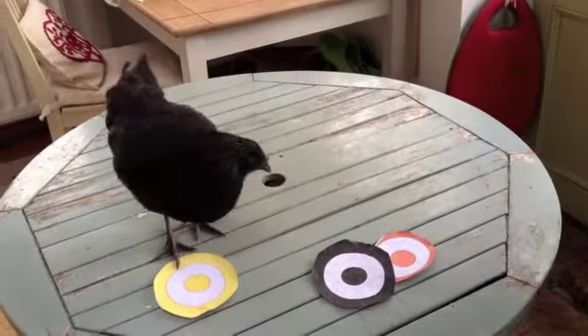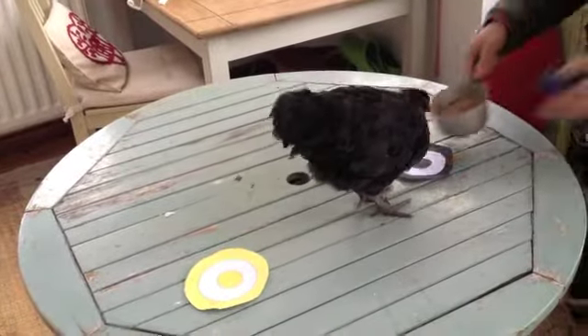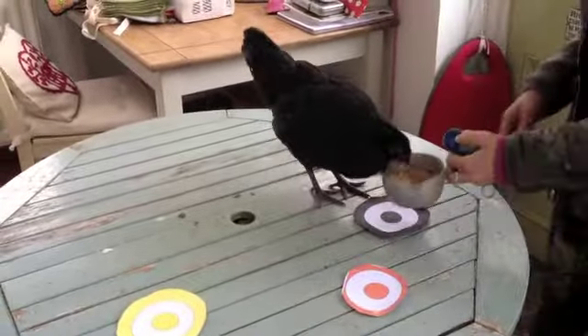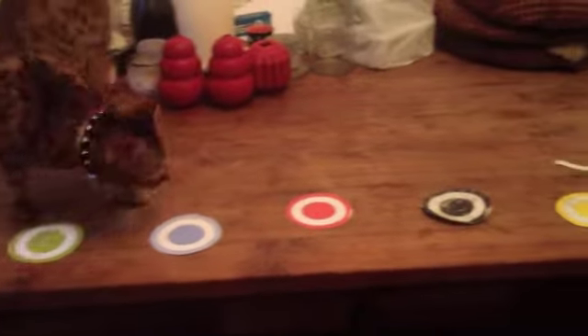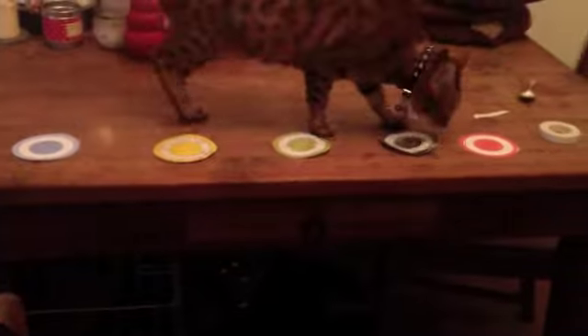After a while, when your hen, cat, or dog gets particularly good at targeting one colour, you can bring in numerous different colour targets. Here's Millie again — this time she has five different targets and she's learned she has to touch the black one to get her treat. I mix up the order a little bit, but she always goes straight to the black one. It's a brilliant way to keep the animal's brain active.